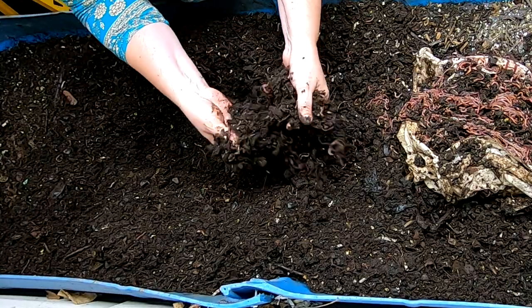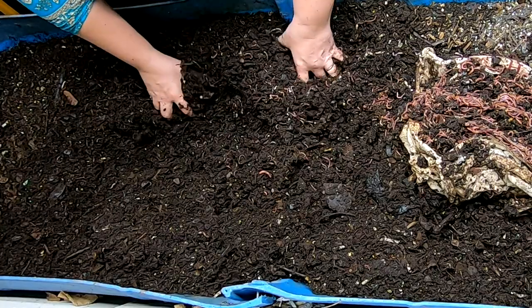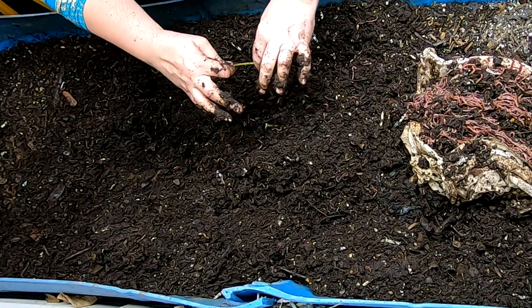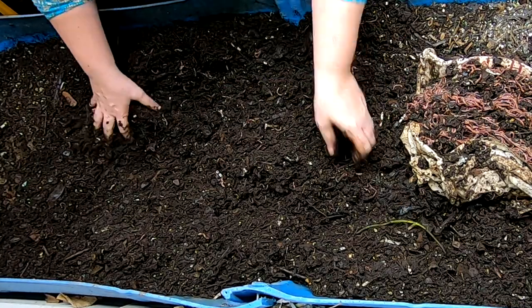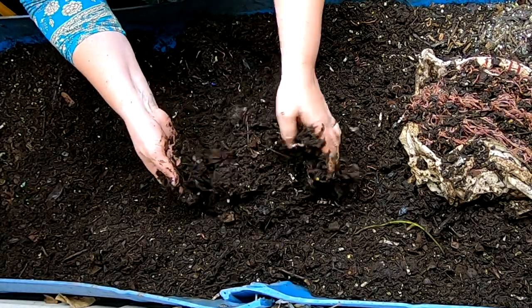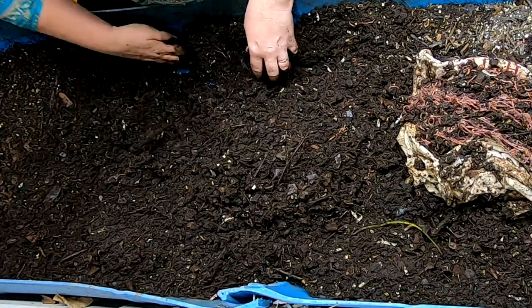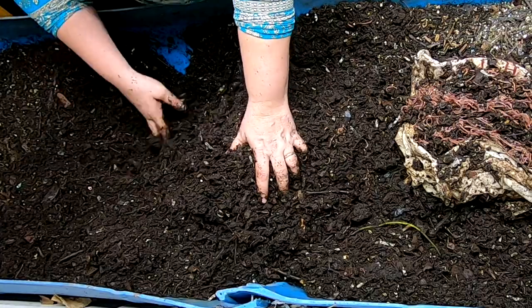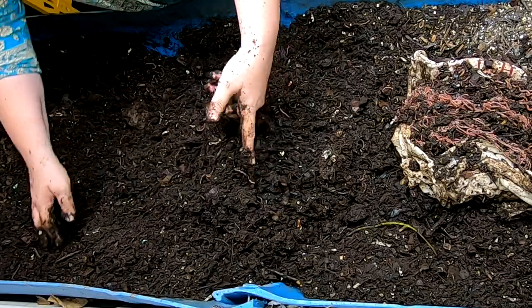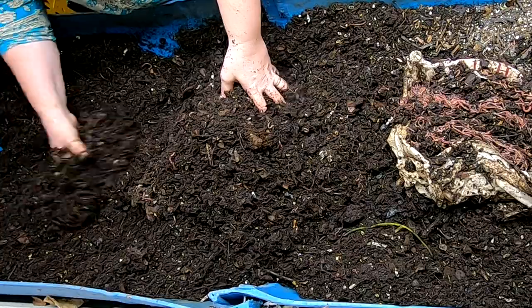Going through, they are really doing a good job in here. It looks darker because of the leaves, but it's nowhere near finished yet — probably 50% of the way finished. I don't remember exactly what I fed, but there's really nothing on that shirt, which in theory should have been where the food was.